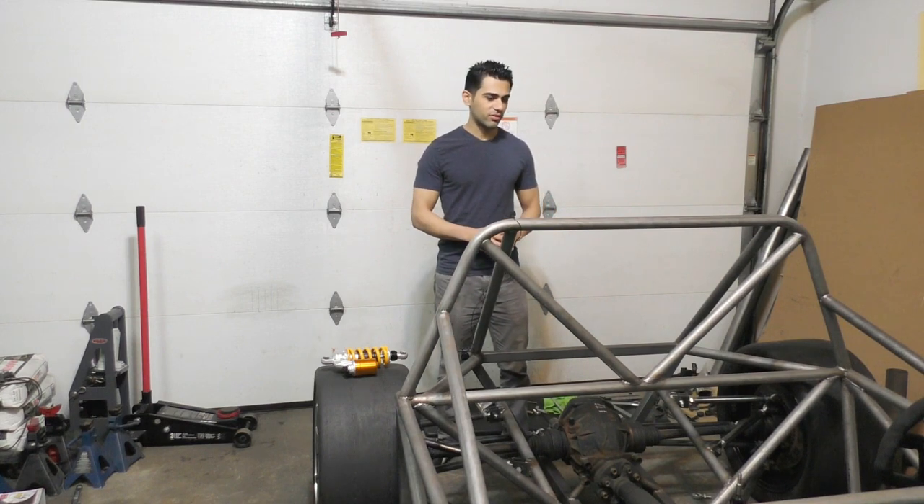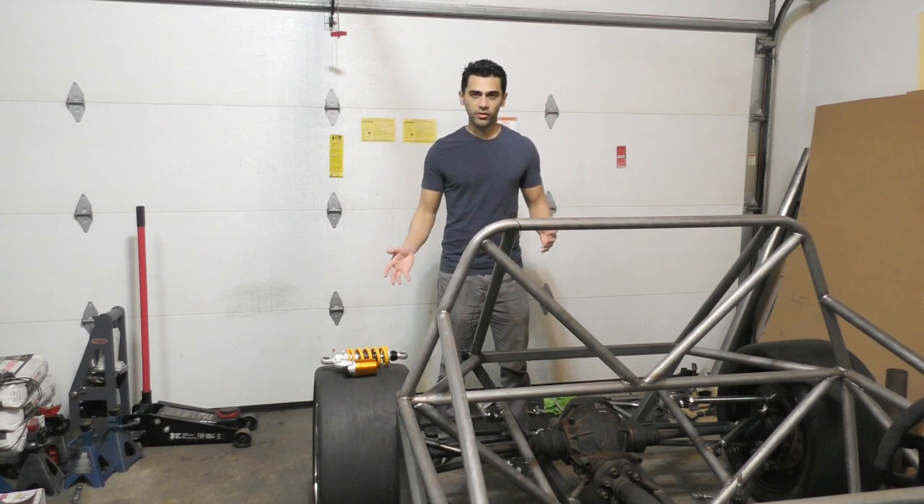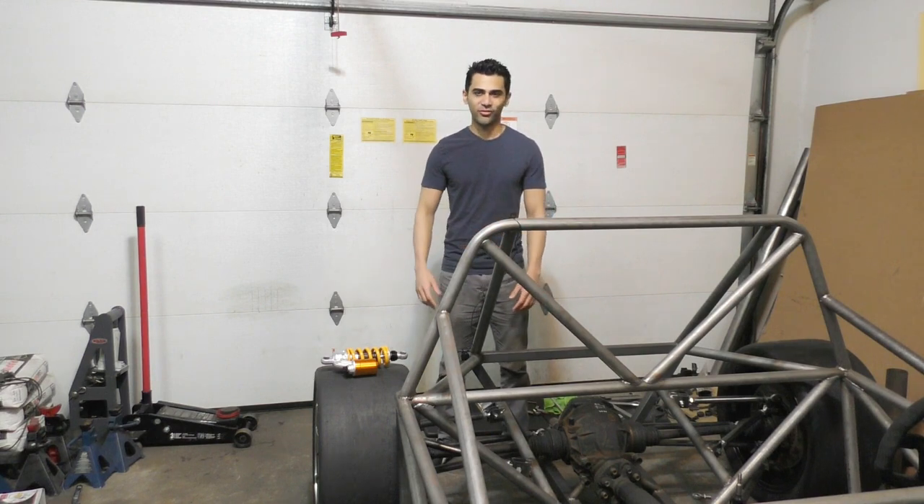Hopefully by the end of this video you guys should see the car standing on all four wheels on its own. It should pretty much be a rolling chassis — I should be able to move it around on all four wheels, so I'm definitely really excited about that.